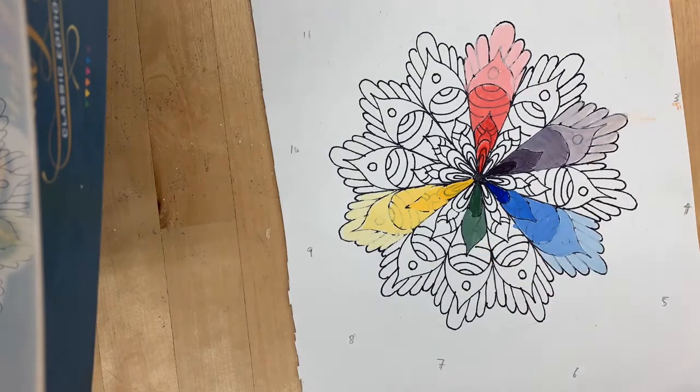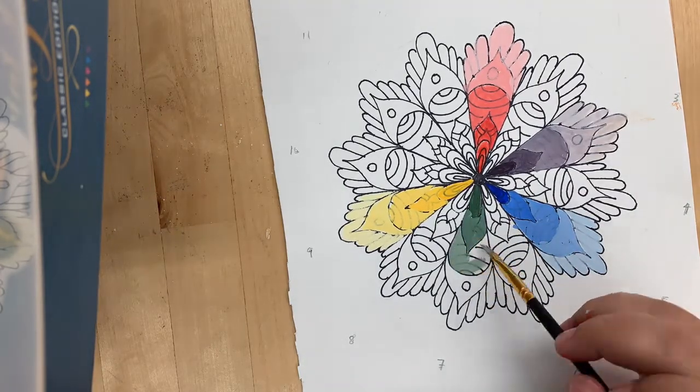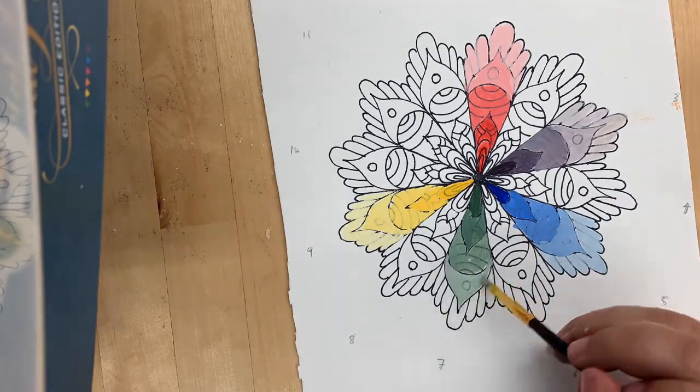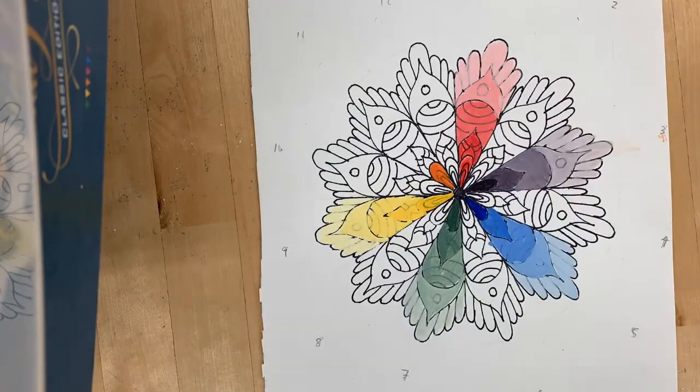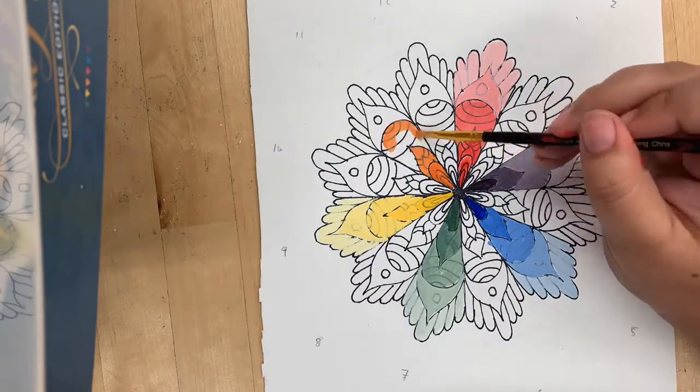Green is created when you mix equal parts yellow and blue, so we'll be adding this in between our yellow and blue sections, leaving a gap in between. Our last secondary color is created by combining red and yellow in order to create orange.